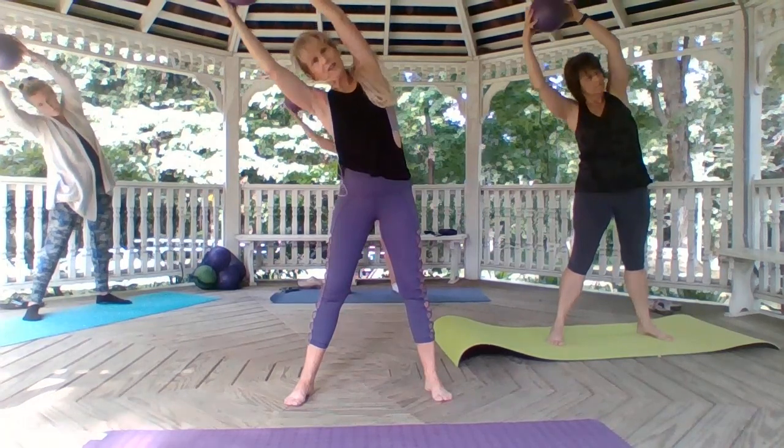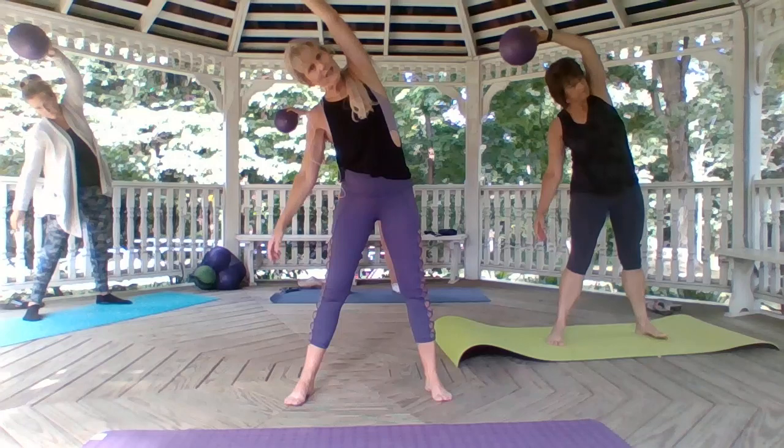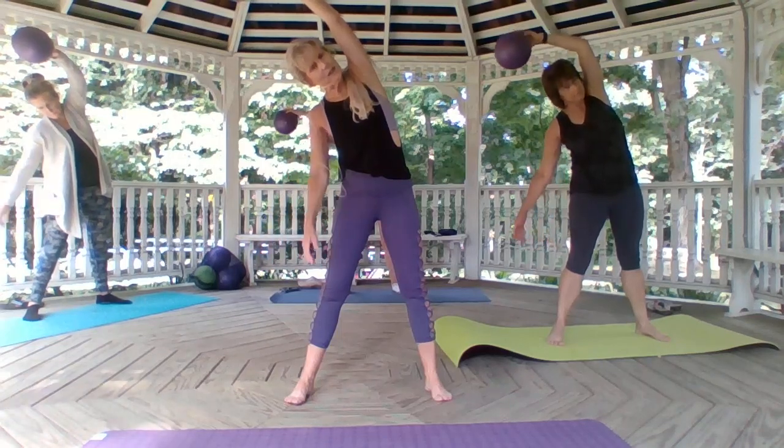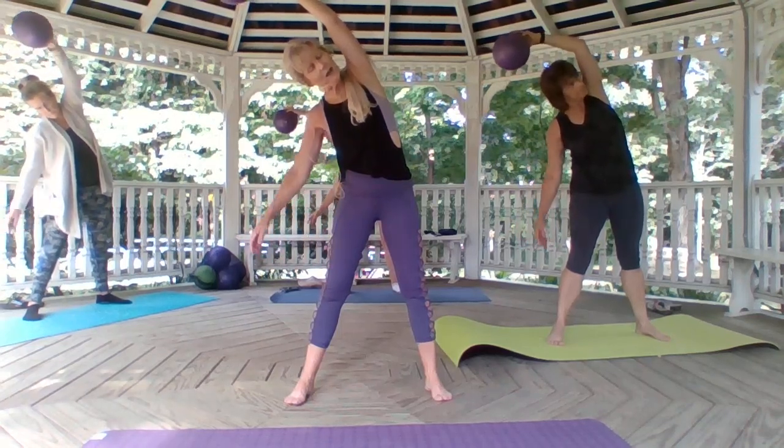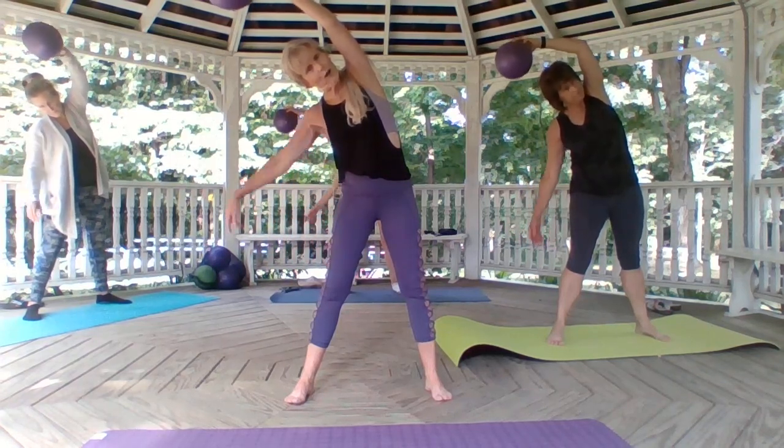Side bend to the other side. My top hand keeps the ball. My bottom arm hangs down, and I let it circle for eight, seven, six, five, four, three, two, and one.